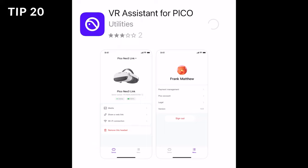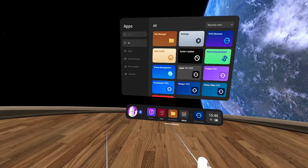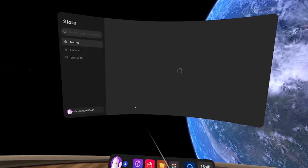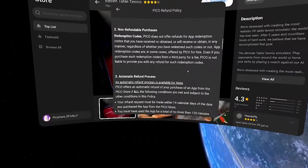To buy games you need to add a payment method, which can easily be done on your phone by downloading the VR Assistant for Pico. You can then browse for games and buy through the app, or in the headset by selecting Store and then selecting the game you want. What's great about buying games with the Pico 4 is that they have a very similar refund policy to the Quest 2 — if you've had a game for less than 14 days and have played it less than two hours, they will give you a refund. This is really great if you suffer with motion sickness or don't like a game for any other reason.